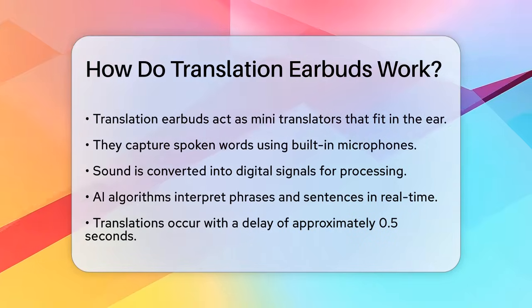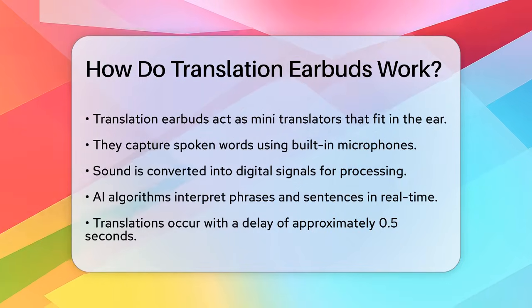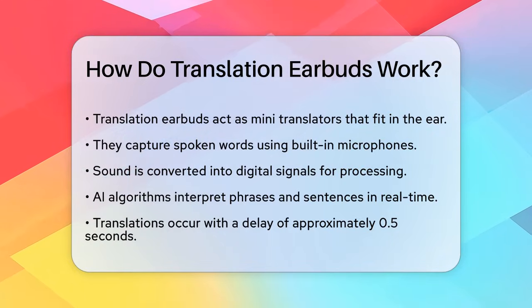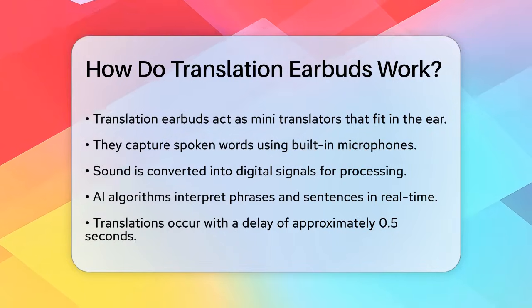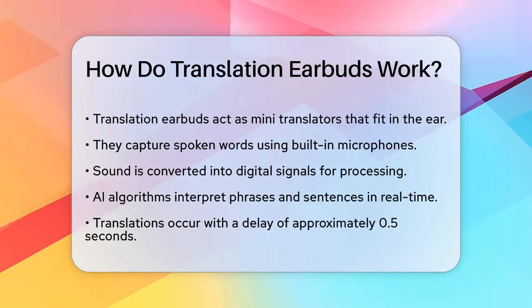Translation earbuds are essentially mini-translators that fit snugly in your ears. They use built-in microphones to capture spoken words, just like any other microphone. However, these earbuds take it a step further by converting the sound into digital signals.